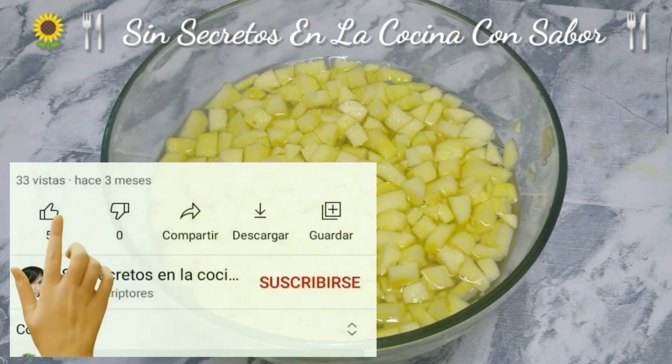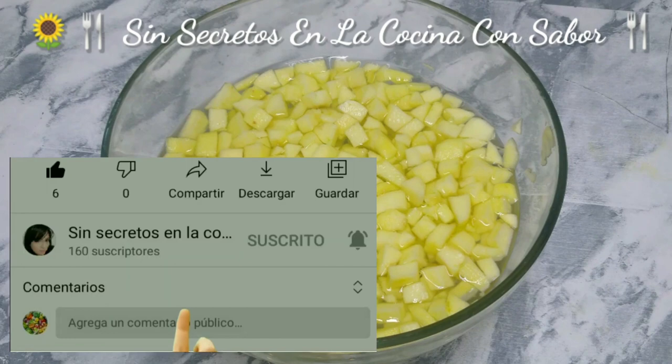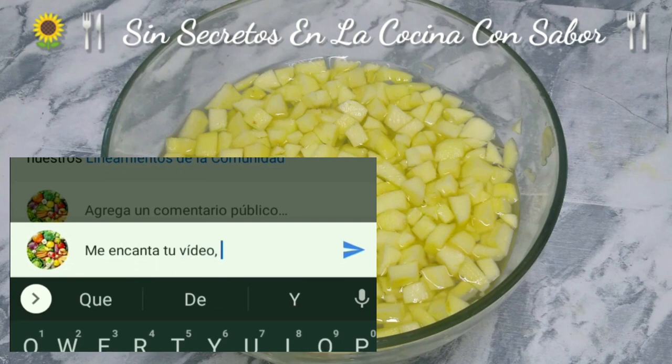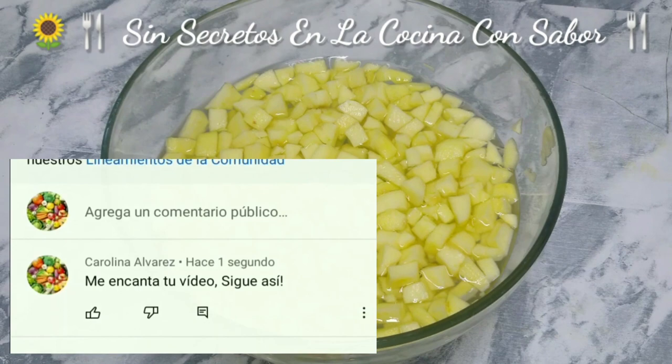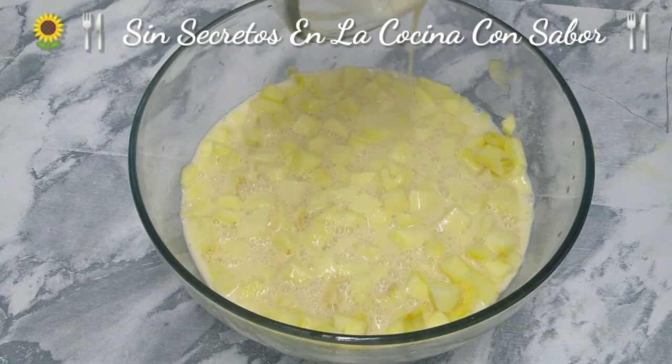Now we are going to cut them into cubitos until they look like this. As you can observe, the cubitos measure approximately one centimeter — I did not want to make them too large. And as you can see, the manzana has not oxidized. We are going to drain them so we can add them to the jarabe de leches we already prepared.